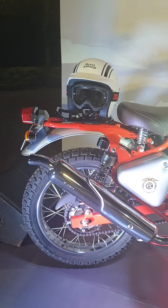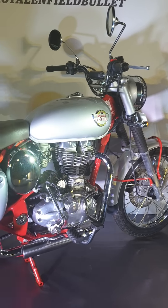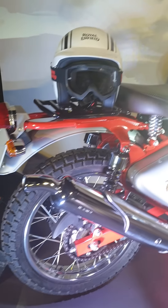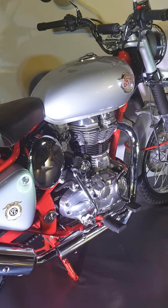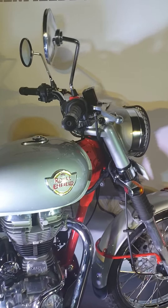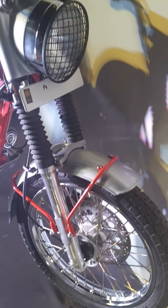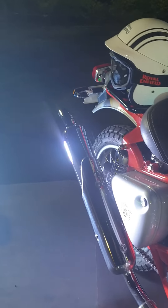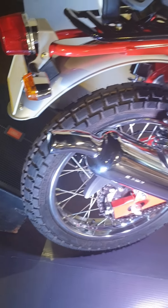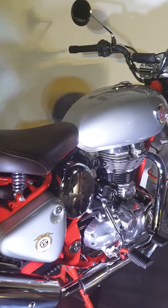Here's the profile look — beautifully made, retaining the retro essence while also being practically feasible to be ridden on off-roading terrains. To recap: we have the raised handlebar, dual channel ABS, bash plate, up-swept exhaust, luggage rack, block pattern tires, 19-inch up front and 18-inch at the back.